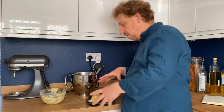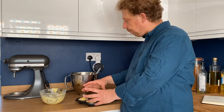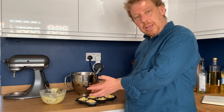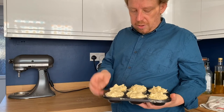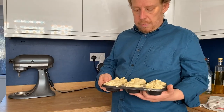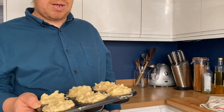Now we're going to top these up — we're going to put a layer of cake mix over the top so the ganache is completely encased within the cake batter. We've got the ganache encased in the cake batter and it's ready to go in the oven.